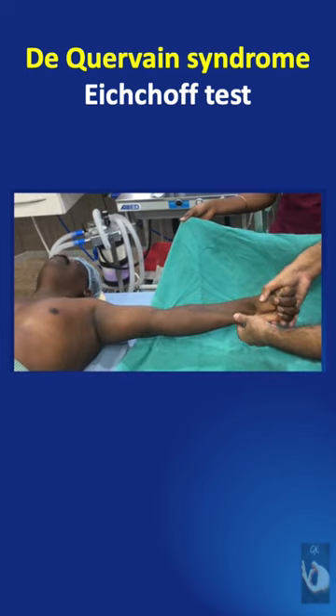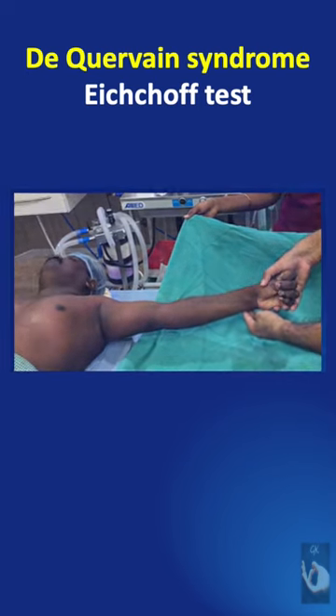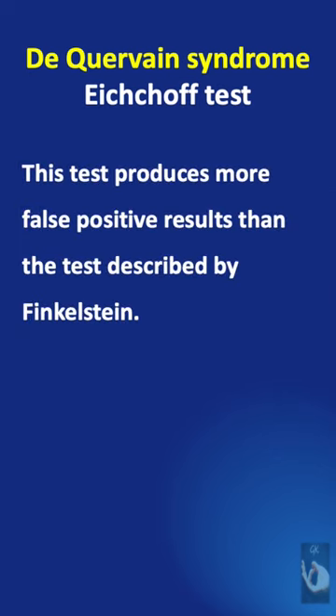Severe pain at the wrist will indicate a positive response. But we need to remember that this test produces more false positive results than the test described by Finkelstein.